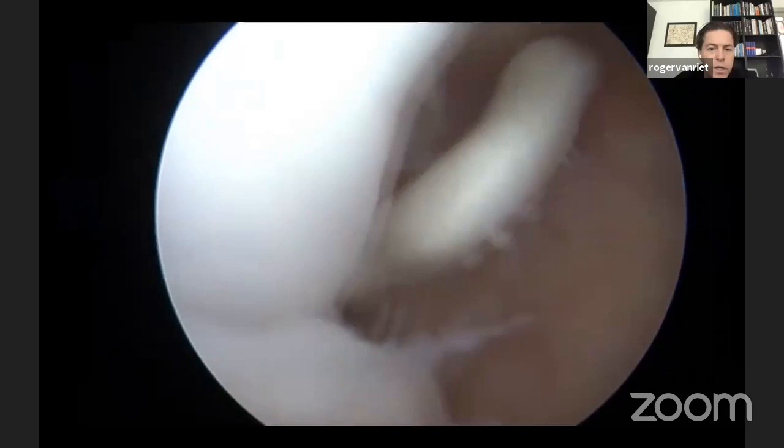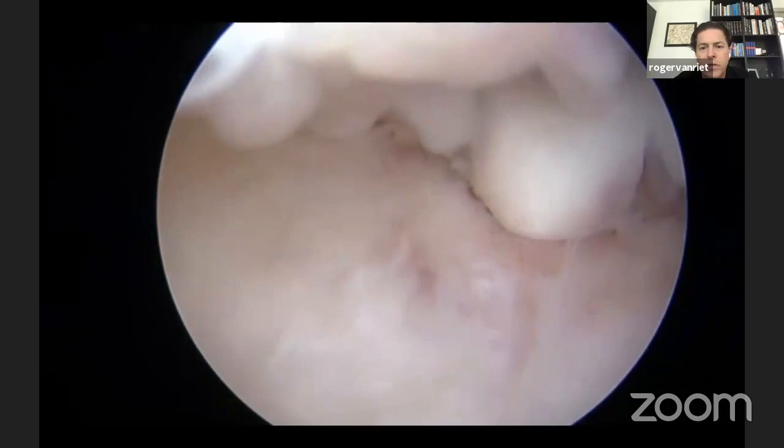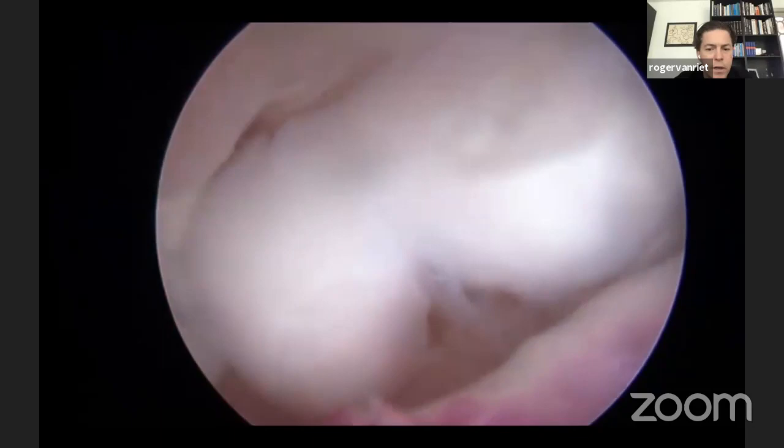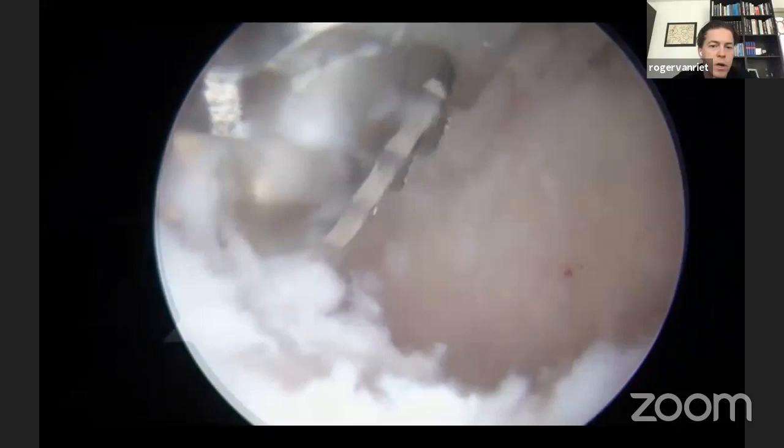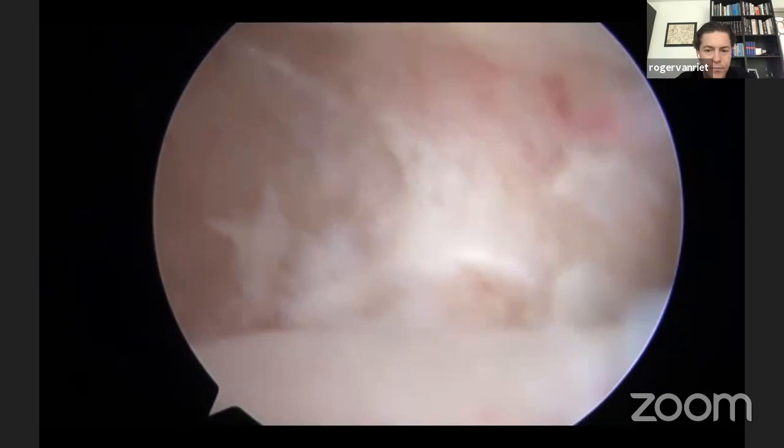This patient is only 14 years old. He had an OCD with a loose body, but already has signs of valgus extension overload syndrome — osteophytes in the olecranon fossa impinging on the olecranon itself in extension. That's obviously a very bad prognosis for a 14-year-old athlete, not for the elbow itself which will do fine, but for a potential professional career.